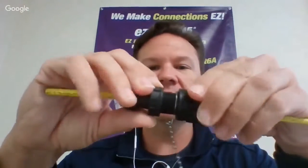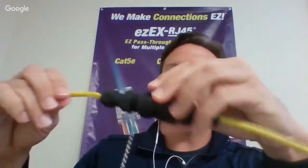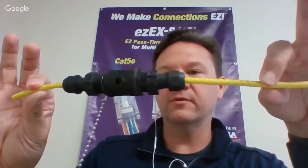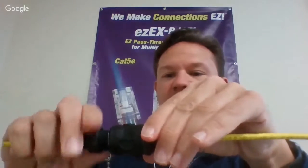If they're doing any Ethernet extensions outside, we have a waterproof RJ45 adapter. This one is a splice adapter, so they can splice two cables together — a really handy adapter for guys in the field. We were briefly showing this last year getting ready to launch it, and they were really interested in this one, so it's going to get a lot of attention.